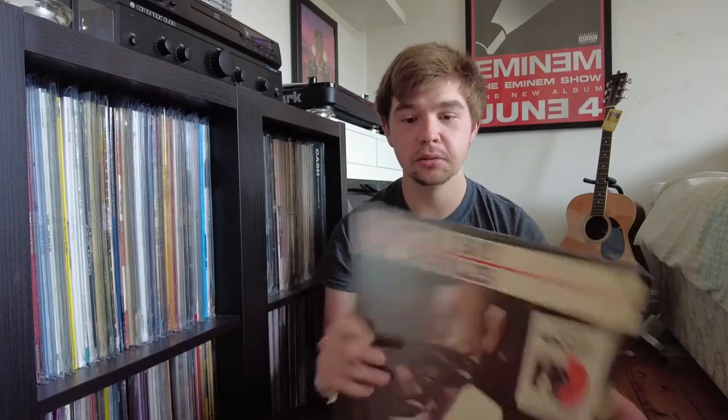Hello. So I'm doing my review today on the Wax Time in Colour record printing label. I picked up this Ray Charles 'What I'd Say' — it's an unbelievable album, if you haven't heard it go listen to it, it's great. I'm not doing a review on the album itself, more on the actual pressing.